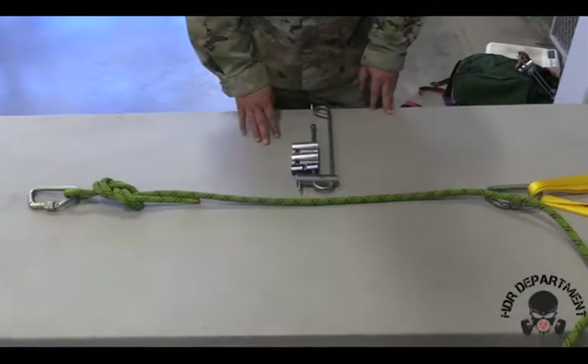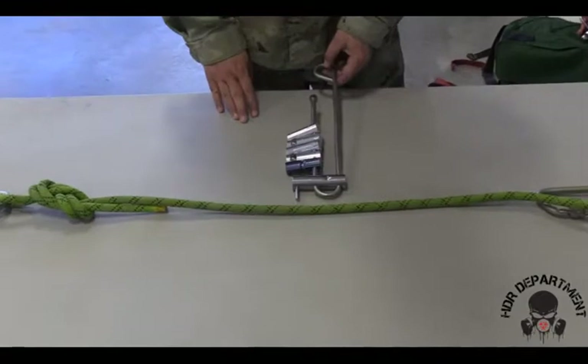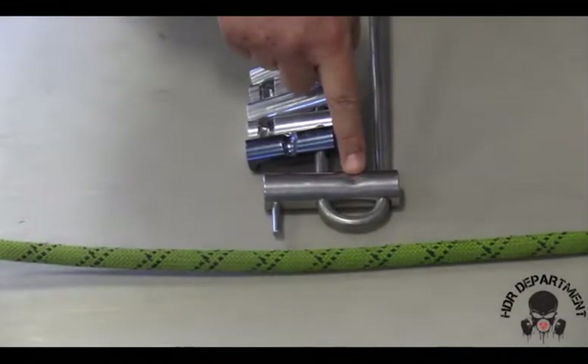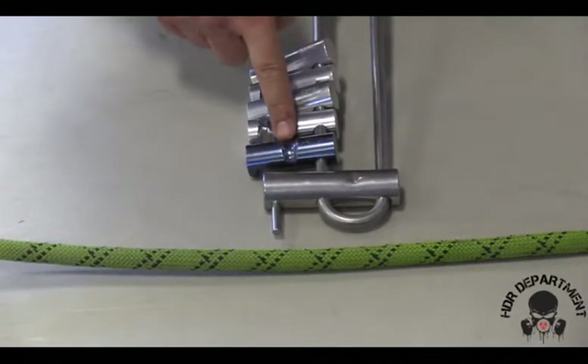The next version of the descender rack has all bars that can be disengaged. To identify which way the rope must be routed, I need to identify the groove on the first and second bar, ensuring the rope is routed through that groove.